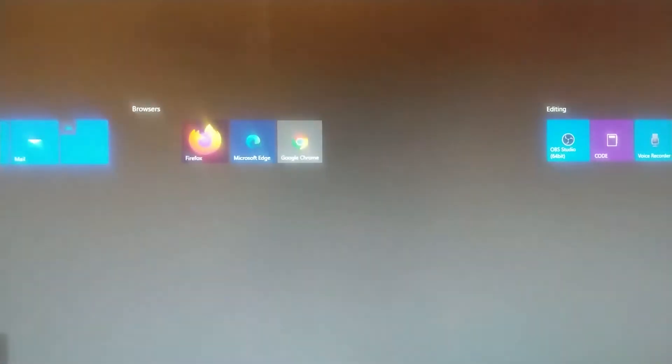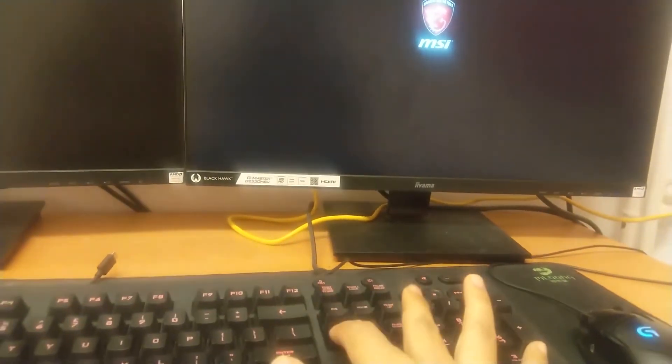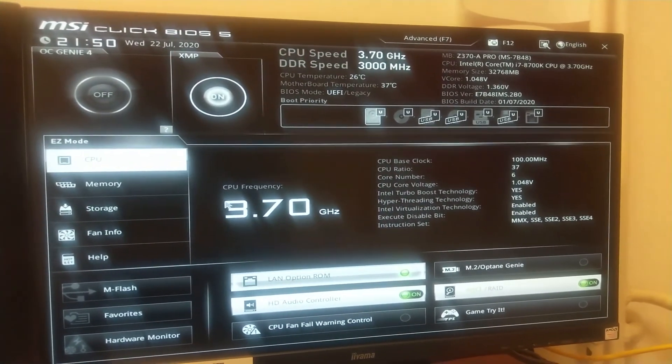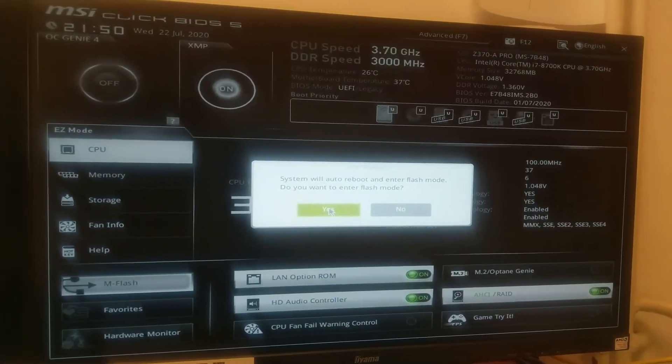Now I will close this and start my system into BIOS. If you know how to enter BIOS, generally it's the Delete button — press it while booting. Once you're in the MSI setup, click on the M-Flash option and then click Yes.